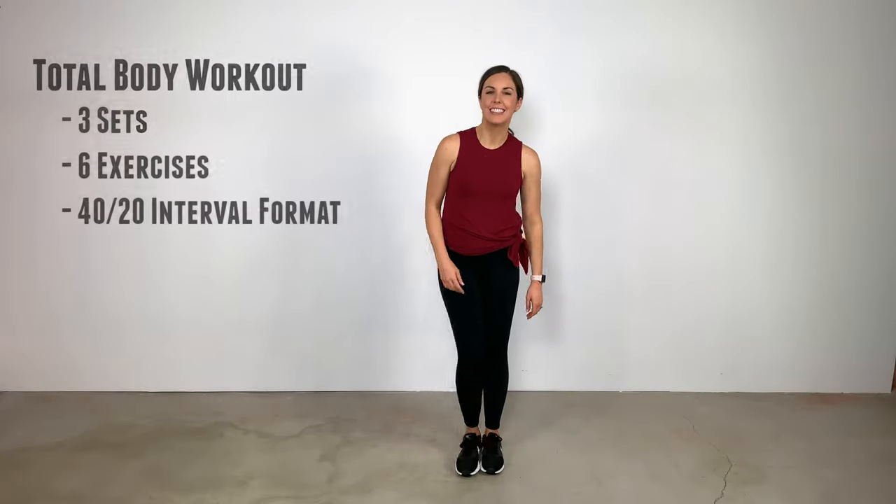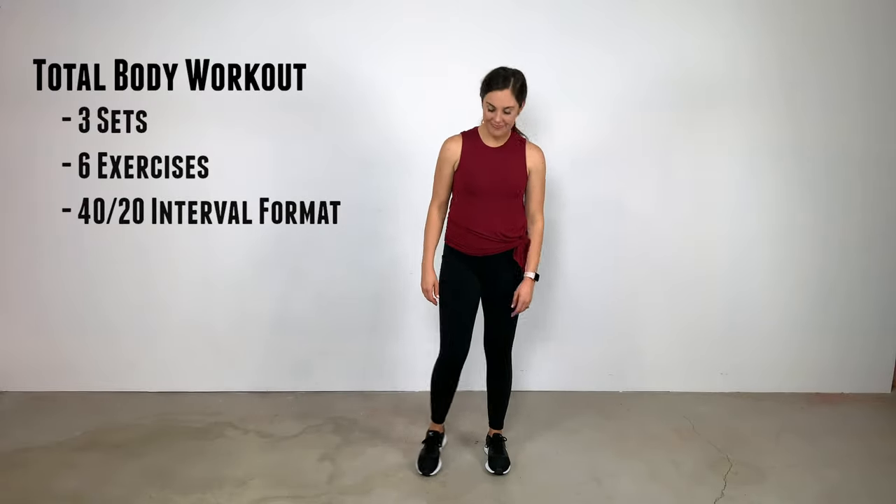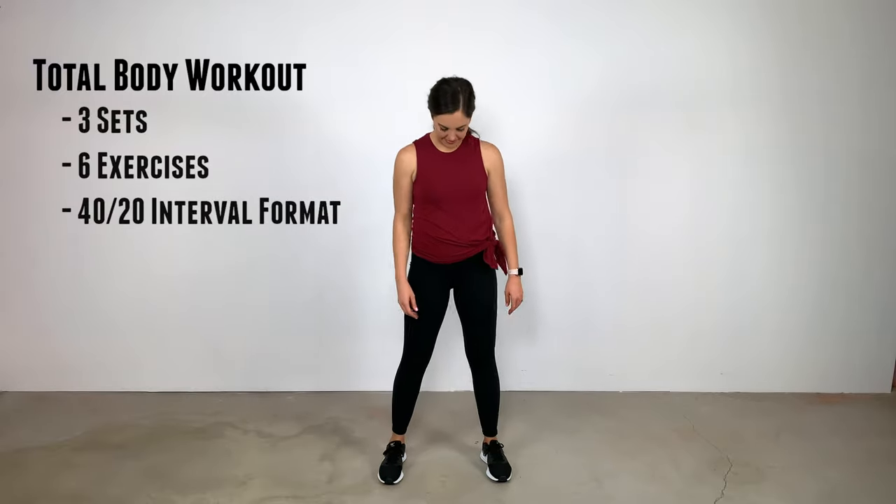This workout is going to take us about 18 minutes to complete. We're going to be doing three sets of each of six exercises. We'll perform them in 40-20 intervals, meaning you'll do 40 seconds of work followed by 20 seconds of rest. Let's get into it first with some air squats.